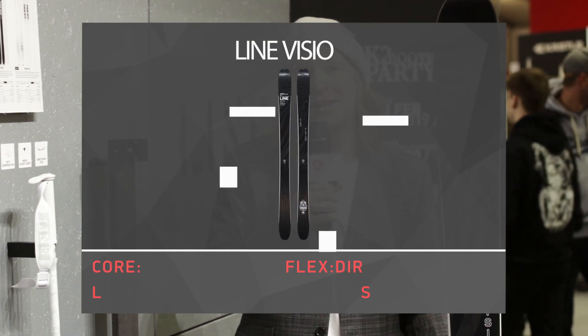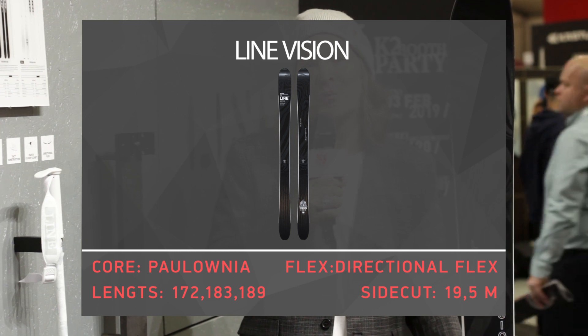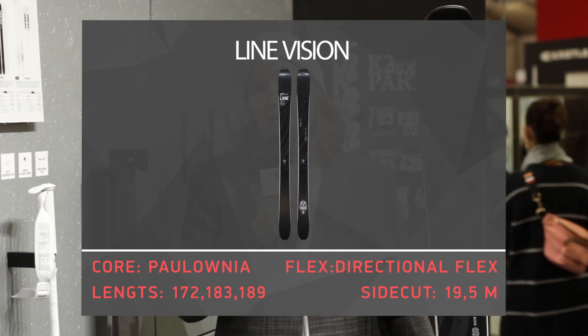All right folks! That's everything for Lion Vision 108 and the 98 — a 1600 gram lightweight monster with a turning radius under 20 meters. The ski you wish you had yesterday. Thanks for watching, and if you shoot some questions below we'll try to answer as soon as possible and we will keep posting more product videos. Have a good day everybody!